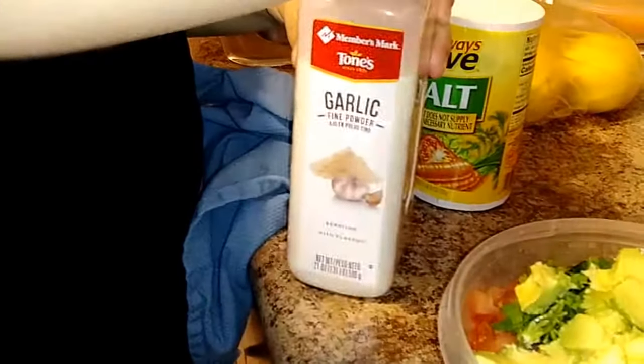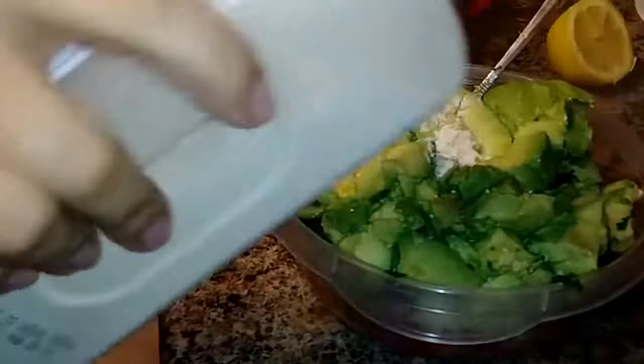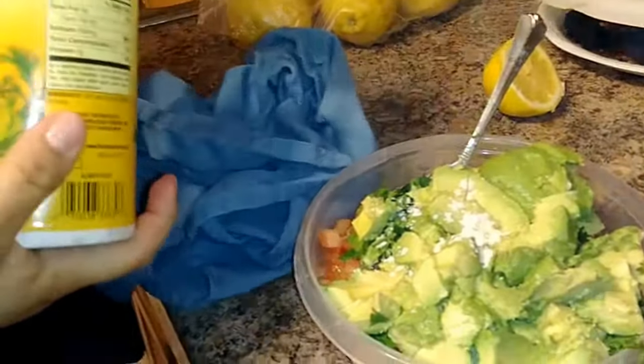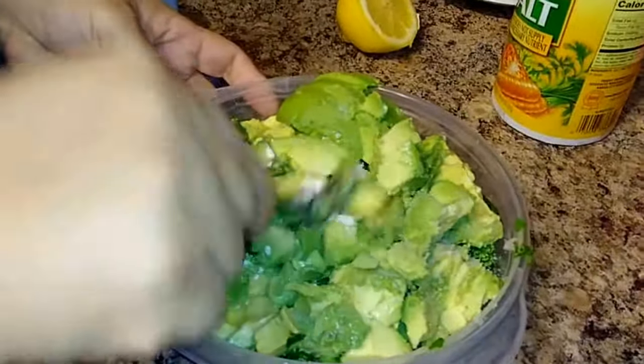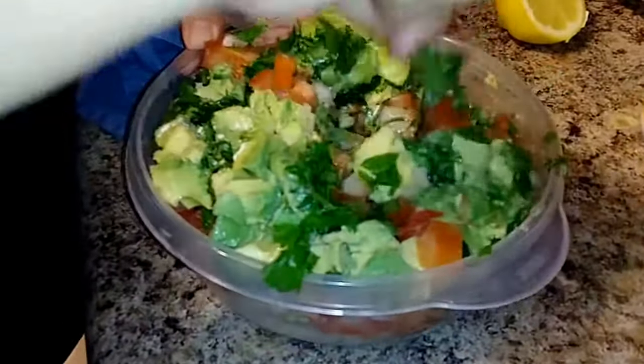She adds garlic salt — she puts both garlic and salt in hers. There's the garlic; she doesn't put garlic in mine but it does smell good. Then she adds the salt — nothing fancy, whatever salt you have at home is perfectly fine. If you don't want salt, that's fine too, but you will be missing out on a lot of flavor.